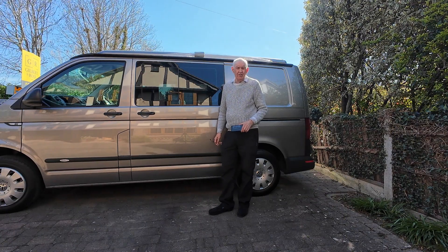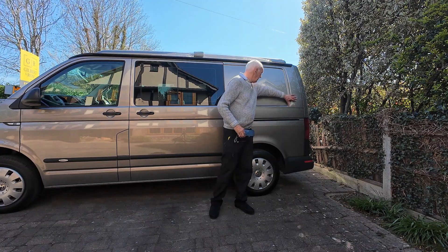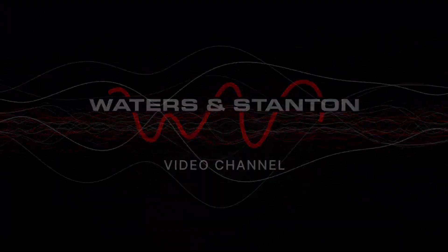Sometimes messing about with antennas can be quite encouraging, other times disappointing, and sometimes you get the unexpected. I've had all three of those experiences over the last week or so. I've got a new van now — another problem to solve is how to use an Ampro aerial on it since it's got a glass roof. But anyway, that's for another video. Welcome to the Waters and Stampton video channel, my name is Peter Waters, glad you could join me.